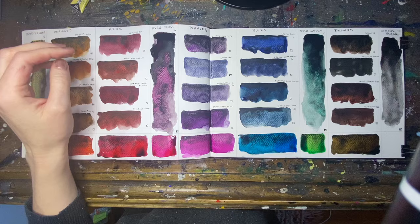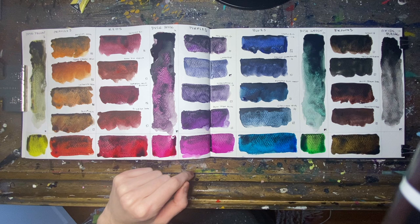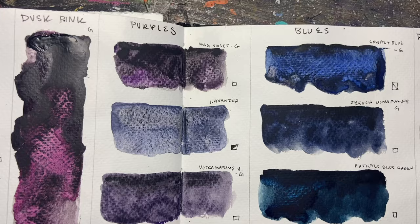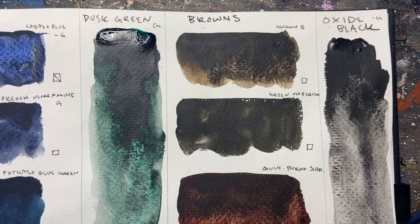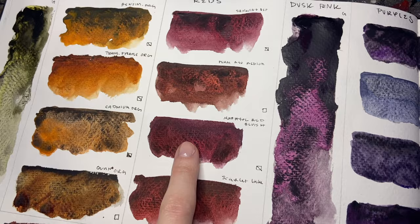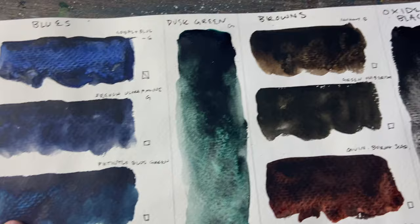Now that we're done with swatching, I'm just going to give these a couple more minutes to dry and let all those granulations settle down in the paper, and then we'll have a good look at how all the different colors came out. I think the warmer colors came out looking pretty earthy, and the blues and purples performed beautifully, though we have some mixed results with the brown. So I went with this orange, this red, I went with this quin purple, and for this one I went with a phthalo, which has some really beautiful jewel tones. And then for the brown, I went with the quin burnt sienna.